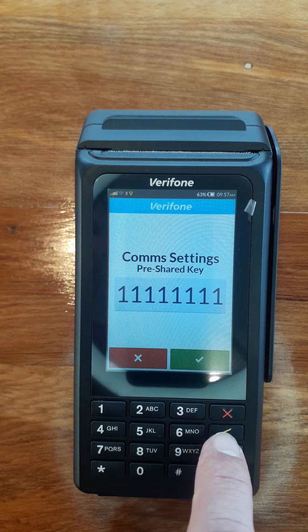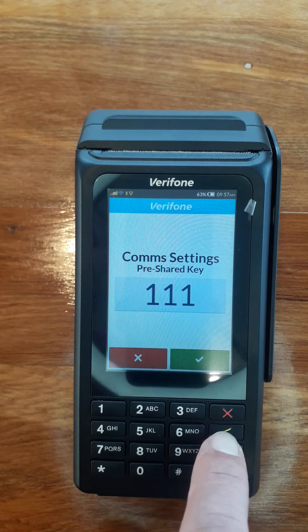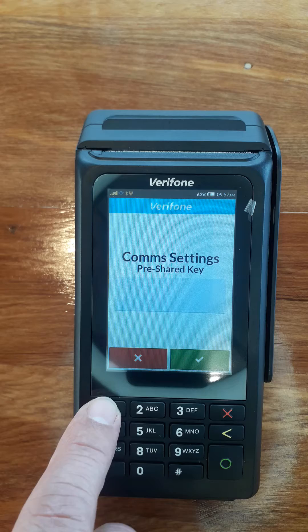It's got a password in there. We're just going to use the yellow button to delete the actual password. Then I'm going to put the password in again.